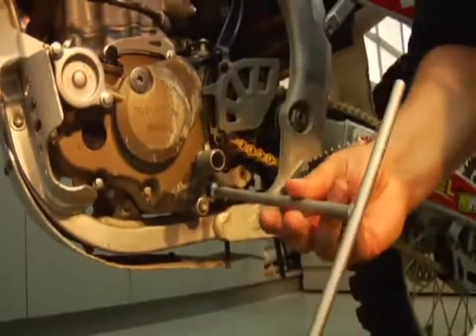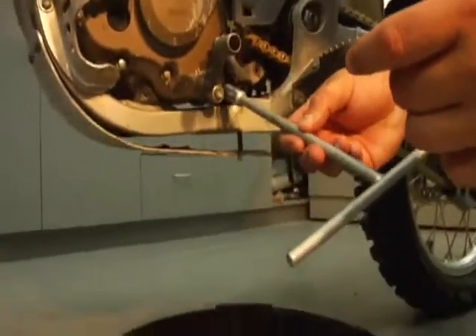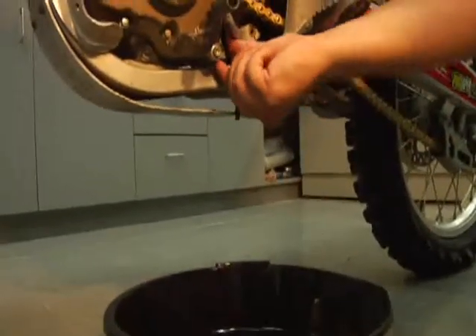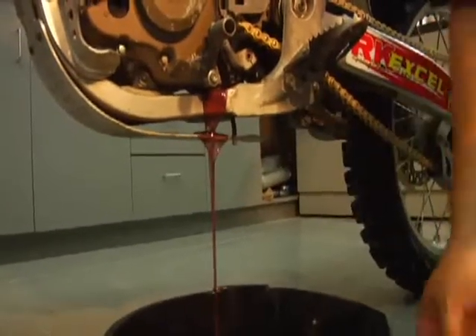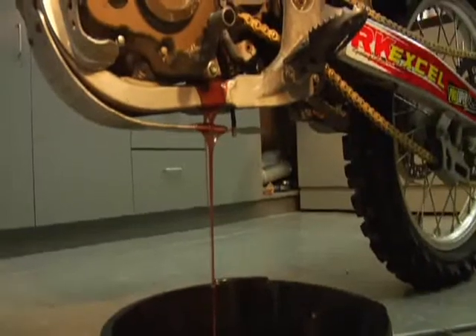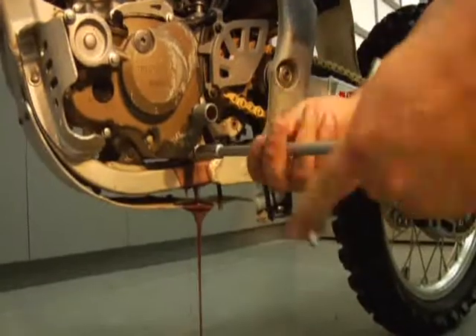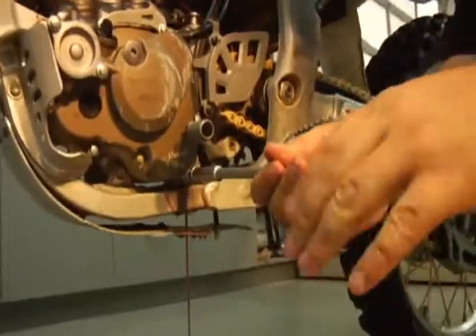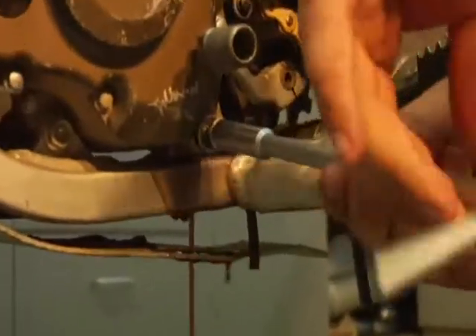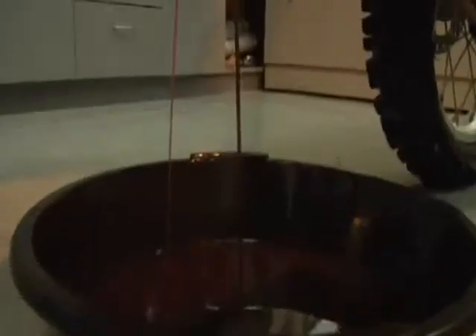Just pull that out. We've got our drain pan ready. Always try to pull the washer off with it. There we go — makes a little bit of a mess, but we'll clean up. Now for the motor, down here on the stator. And we're pulling that out. There she blows.